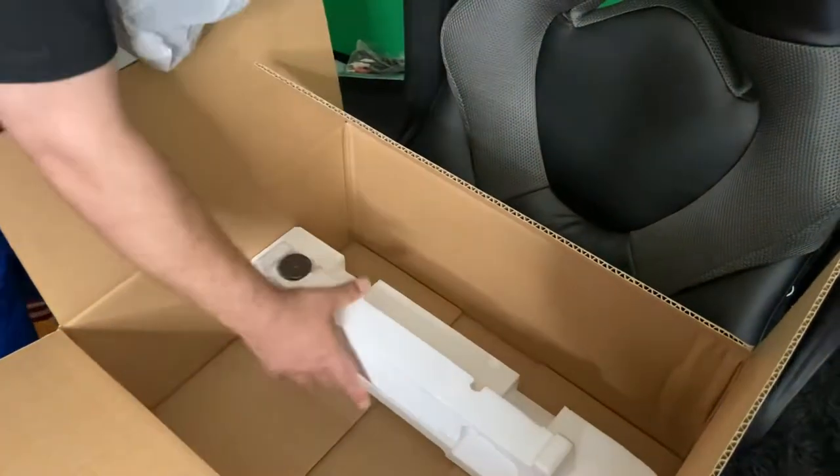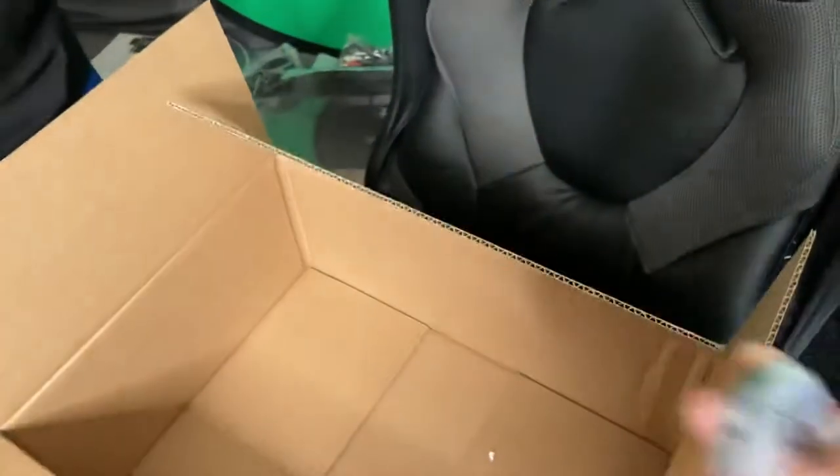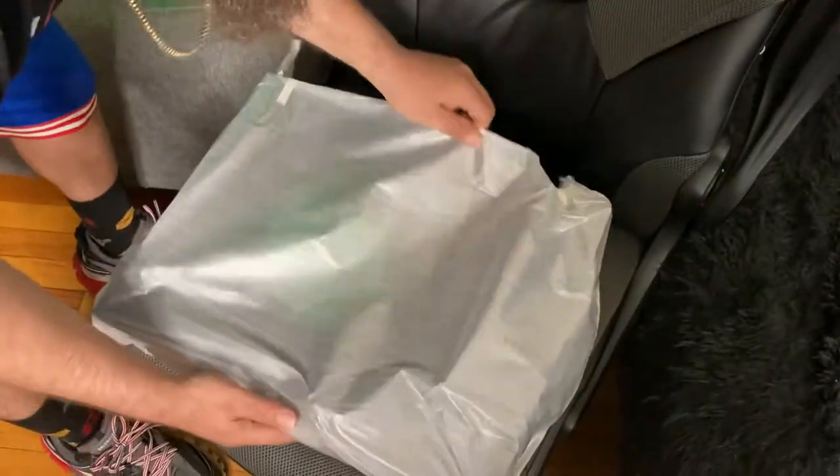That's another weight in there. And that's for your 45. We're gonna take this out, we're gonna take this out of here.